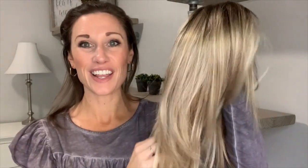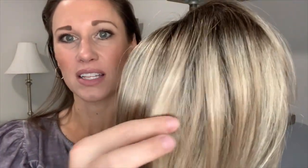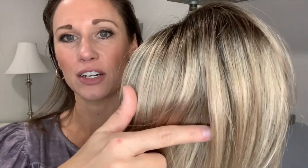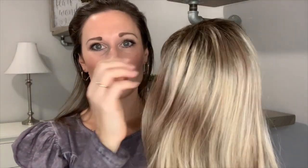Just bear with me and pretend like you can't see it. This does have four pressure sensitive clips. This is a synthetic piece and the color is Sparkling Champagne, which is a beautiful rooted blonde. You have a medium brown here at the root, and then there are different shades of blonde — a lighter brown and platinum blonde in it. Lots of beautiful colors, and that root gives it great dimension.